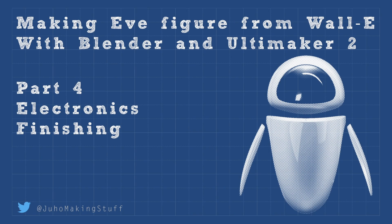Hey guys, this is Johan Making Stuff and welcome to the fourth and final part of making the EVE figure. This time we are looking at the electronics and finishing the model.